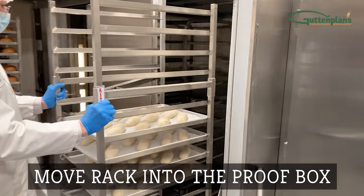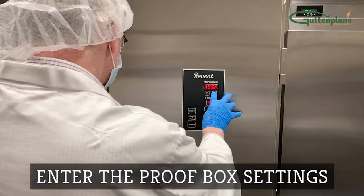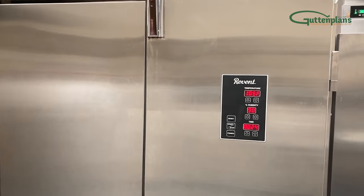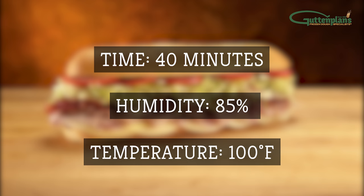Move the rack into the proof box, close the door, and set the proofer so rolls proof to about twice the frozen size. We recommend 40 minutes at 85% humidity and 100 degrees Fahrenheit.